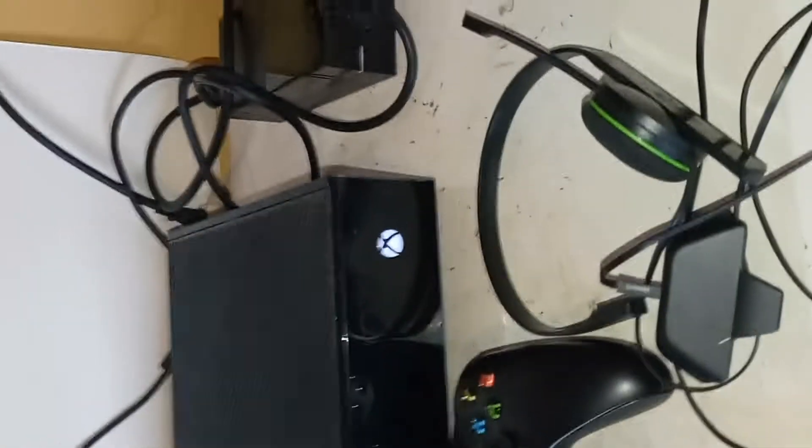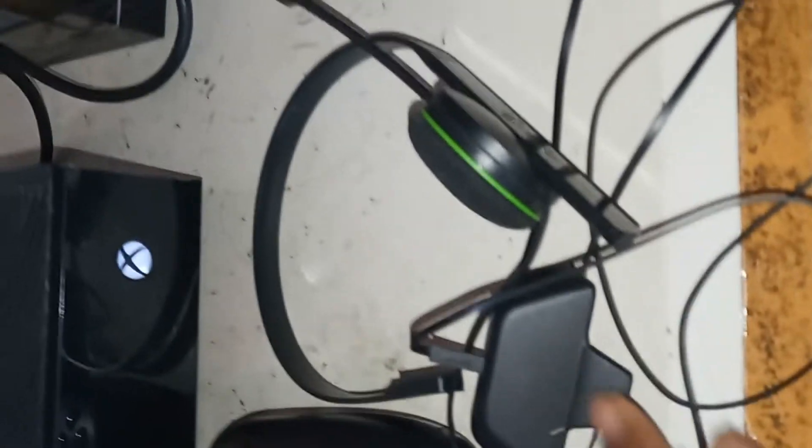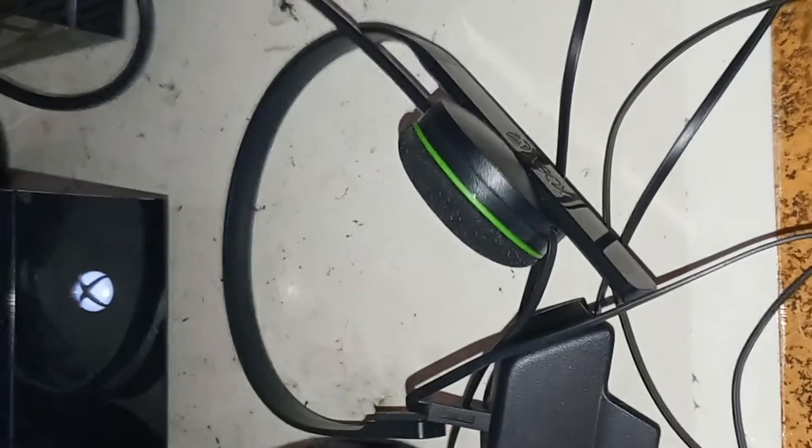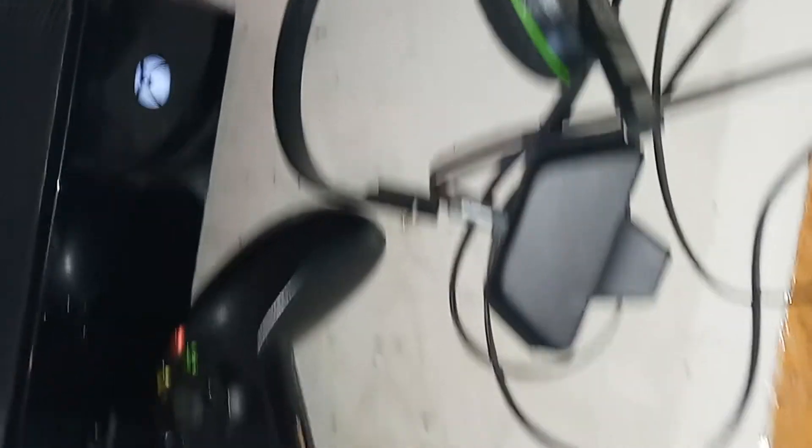First of all I want to show you guys what's included. As you can see it's already powered on. You have your power adapter, you have the HDMI cable that will be included, and some headsets. This I believe is the old controller style because it has this type of port for the headset.